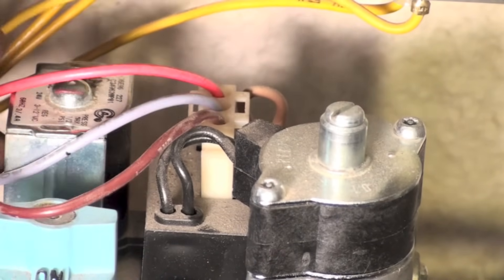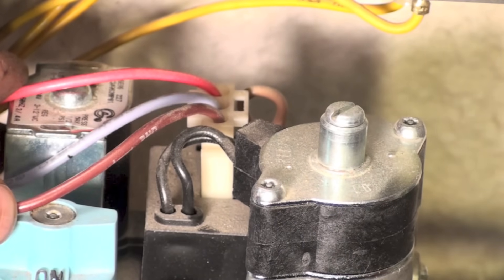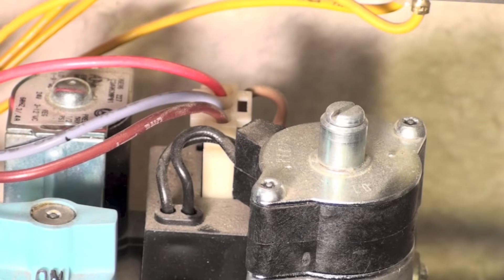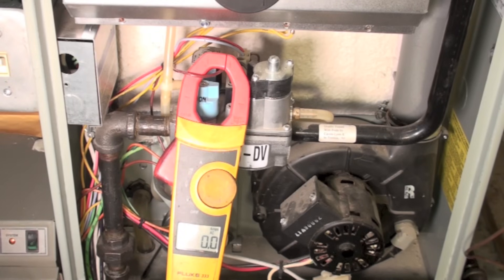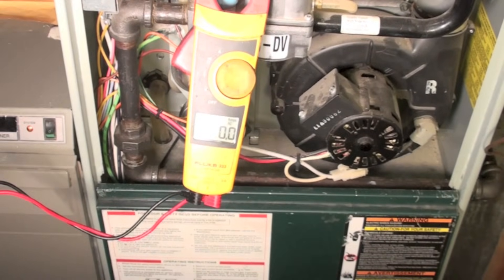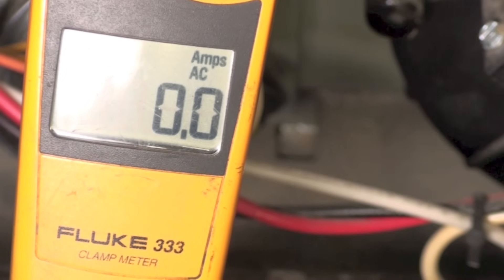Looking closely at the valve, I've got these three wires. I don't know which one is which. I can look at the wiring diagram and figure it out, but I just want to find out if there's actually power going through this valve. I've taken one of the wires — I just picked one. Because this is a two-stage furnace, it's going to start on the first, lower stage first. One wire will be a common wire with power always going through it, and the other will be either low fire or high fire. I just clamped one of them to see what happens.